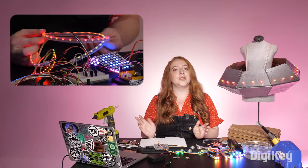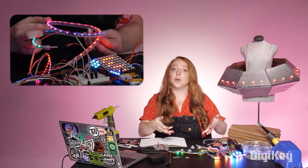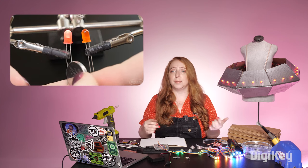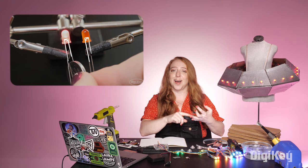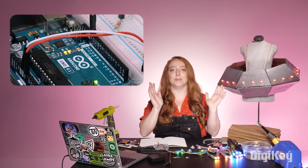First up, make sure you're up to speed with the basics required to make a prototype NeoPixel circuit. If you need a refresher, check out the playlist for this series. We've got episodes about LEDs, soldering, Arduino and its code libraries, troubleshooting, and more.